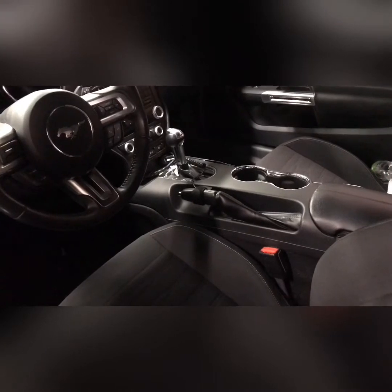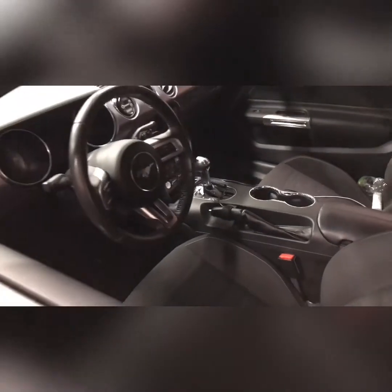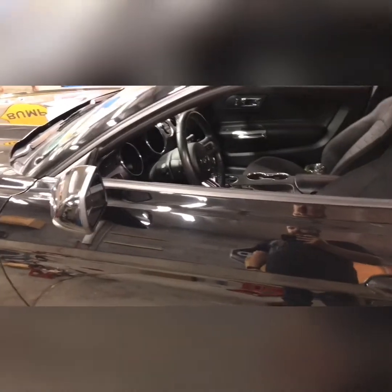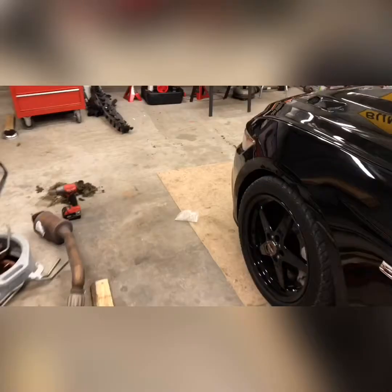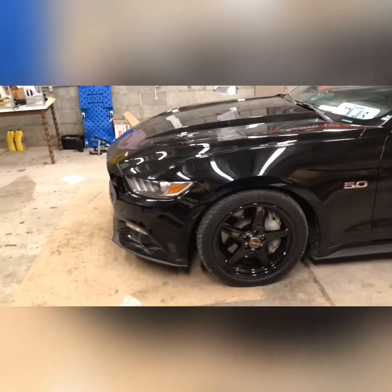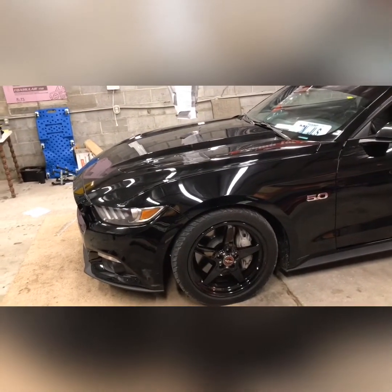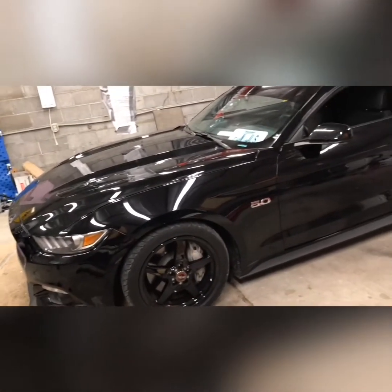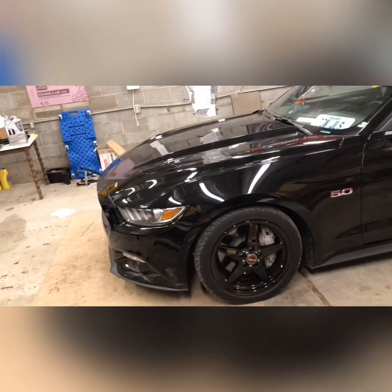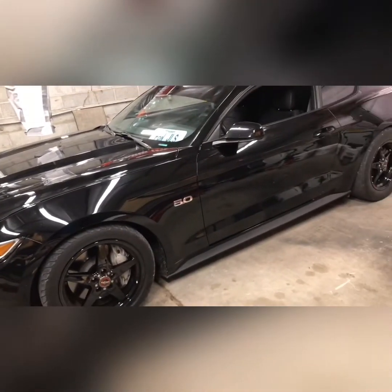As you can see inside, it's pretty much bone stock. The eBoost is peeking out there, and if you look at the handbrake I've got my trans brake button on it — it activates the trans brake and the two-step. Other than that, this is a stock sealed motor, stock transmission as it came from the factory. Hasn't been torn apart — stock cam, stock springs, stock valve springs.